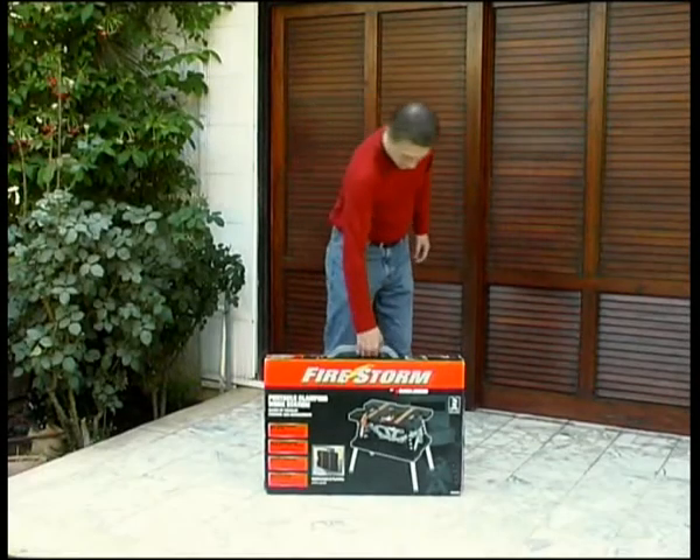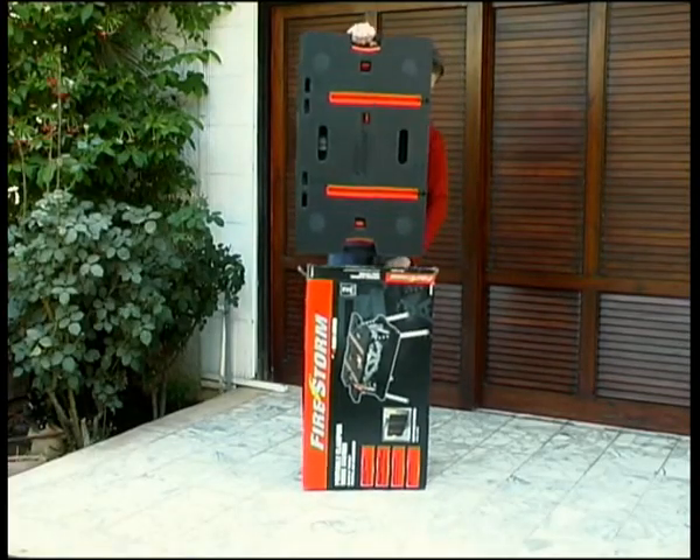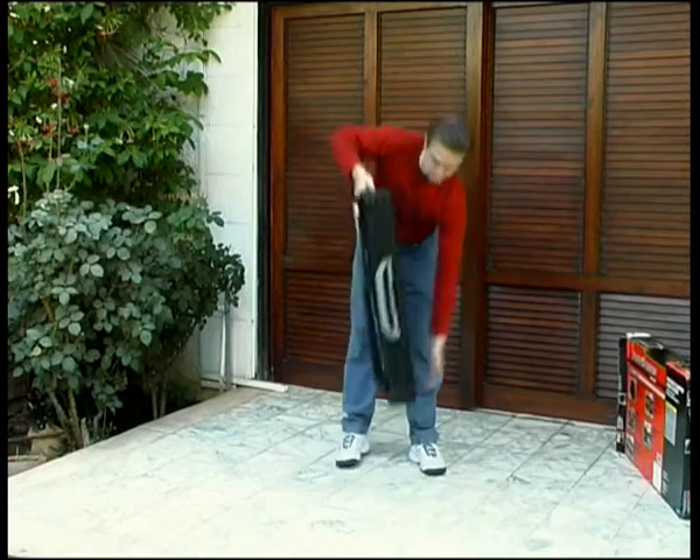Your new workbench arrives folded in the box which you purchased at the store. As a first step, take it out of the carton and place it flat on the floor.